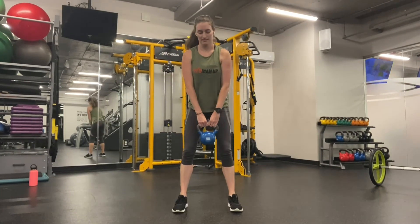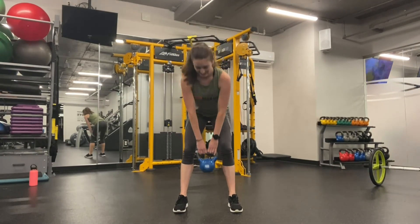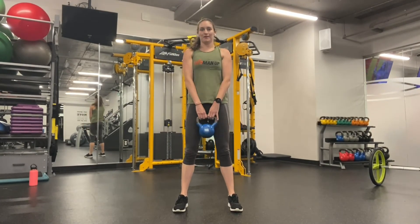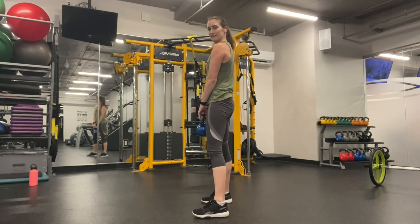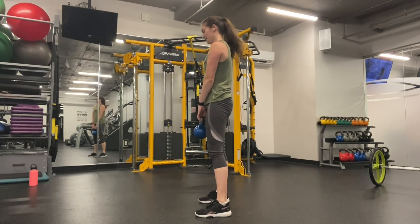The other option you have is with a kettlebell. Again, it's the exact same thing — starting at the top, hinge forward and come back down. Back stays straight, weight goes into the glutes, and pull back up.